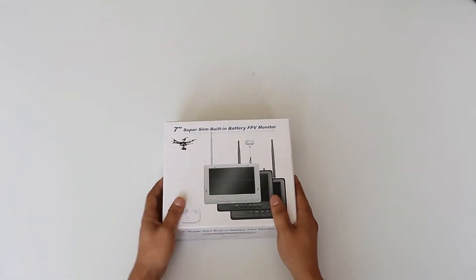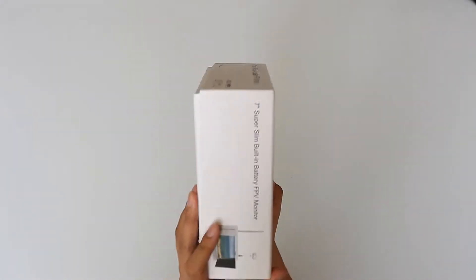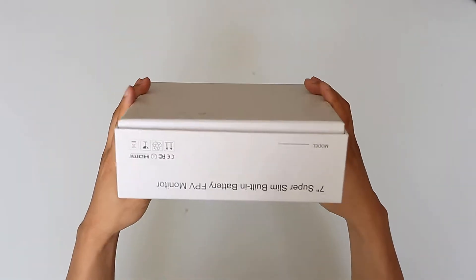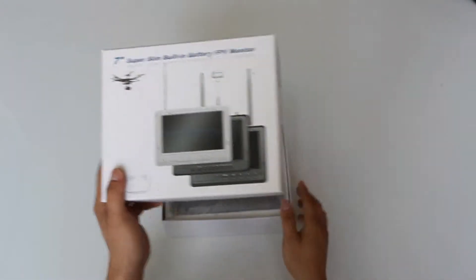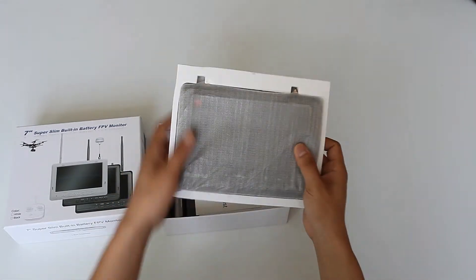Welcome to the unboxing video of the Feelworld FPV720 — 600 lumens high brightness, 7-inch HD FPV monitor with IPS matte screen, 1024 x 600 pixels resolution, battery, and dual 5.8 GHz receivers.